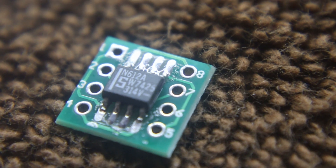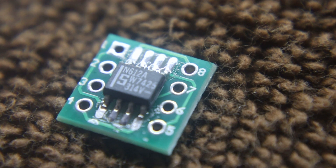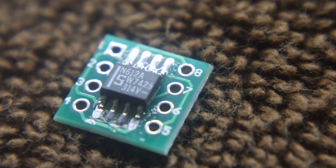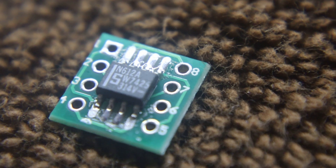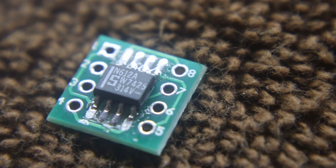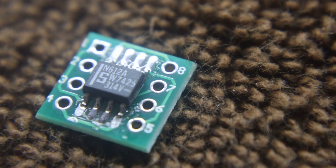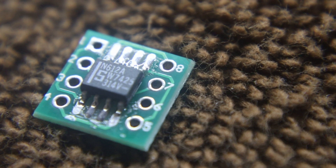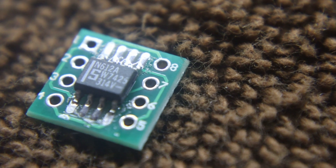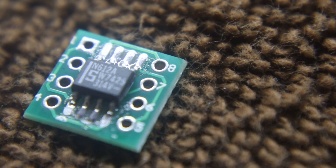This video is about how to use these little breakout boards. George N2APV calls them surfboards. When you have an SOP8 or SOIC8 chip, you can't do Manhattan construction with regular pads, so you use these.